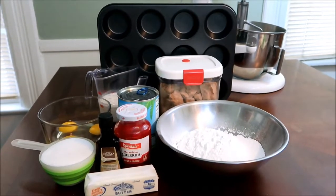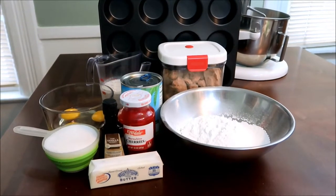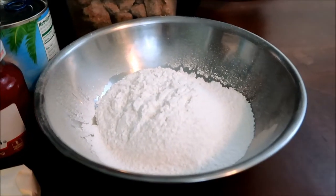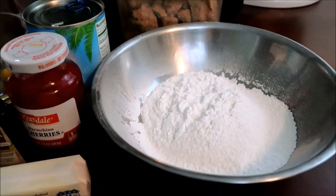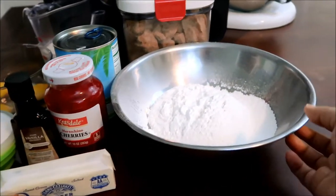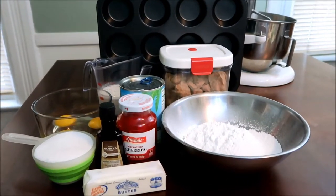The ingredients are brown sugar, buttermilk, a can of pineapple slices, a can of maraschino cherries, vanilla extract, and butter — you'll need two sticks. In this bowl I already sifted my cake flour with salt and baking powder. If you have a regular yellow cake mix you can use that instead and skip a lot of the extra stuff, but I bake a lot so I tend to have cake flour on hand.